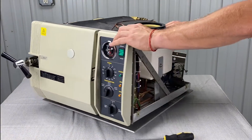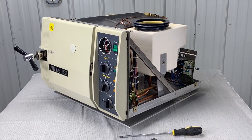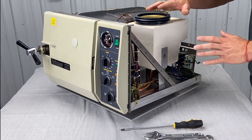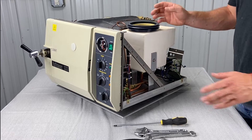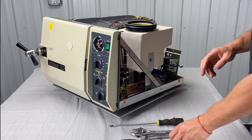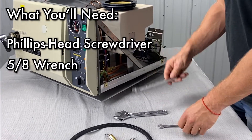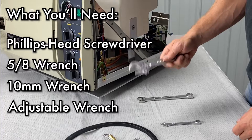Refer to our other video on how to take the cover off of the manual unit. Once you get the cover off, we can dig into replacing these parts. You're going to need a Phillips screwdriver for later, a 5/8 wrench, a 10 millimeter wrench, and an adjustable wrench.